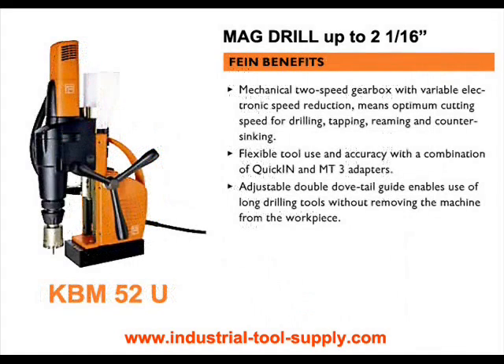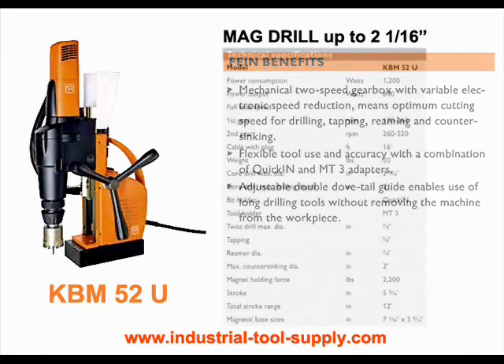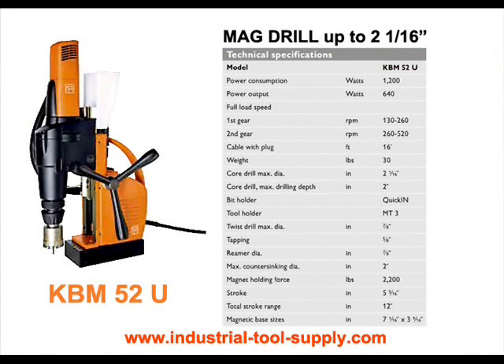The KBM-52U Universal Mag Drill is designed for versatile work on site. This is the choice for users who demand universal capabilities and high flexibility in a mag drilling unit. This lightweight two-speed machine offers MT-3 mount, forward and reverse rotation, and electronic speed reduction. This allows tapping up to 5/8 of an inch. The last speed is automatically stored and can be recalled during the next drilling operation.